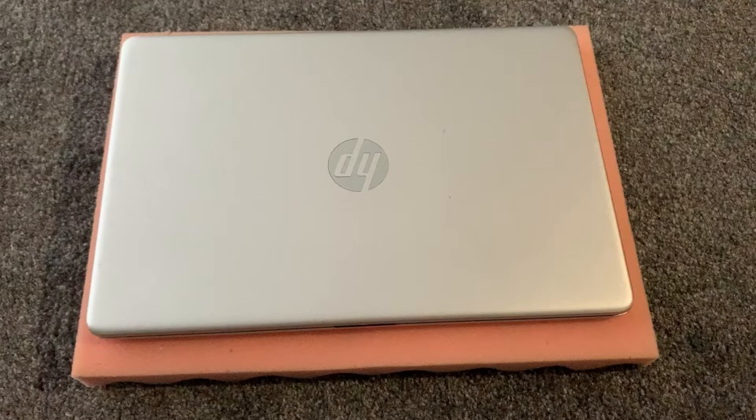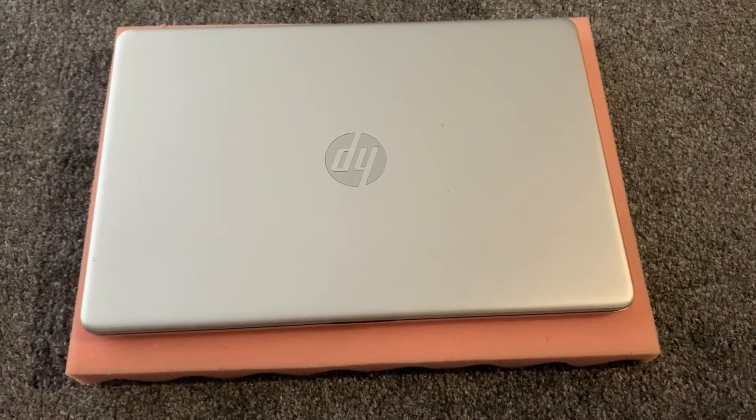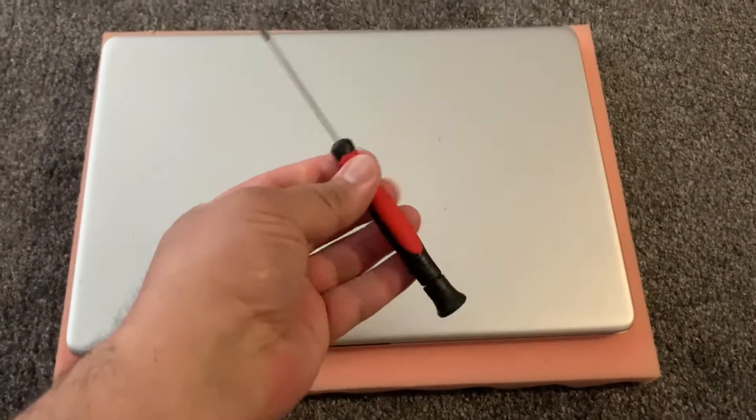Hi guys, welcome to my YouTube channel. In this video I will show you how to upgrade the RAM, change the battery, and also how to remove the M.2 SSD module for an HP 15s 10th gen. Okay, let's start.